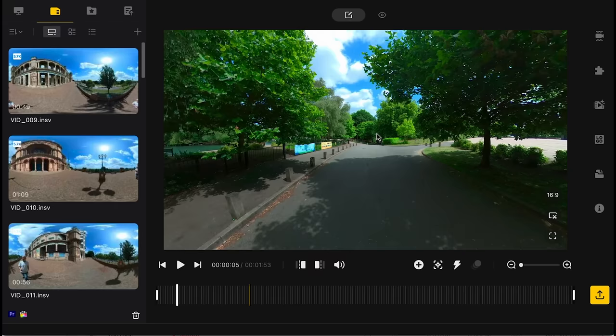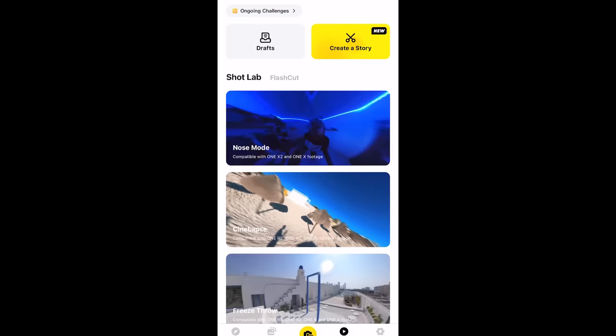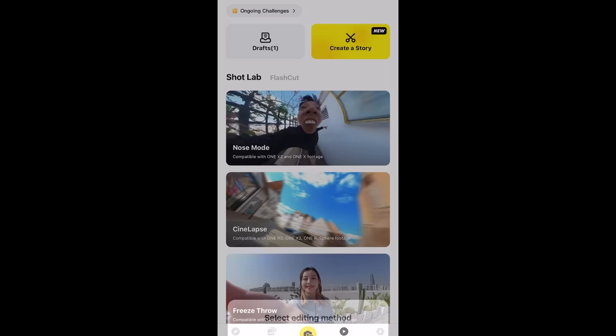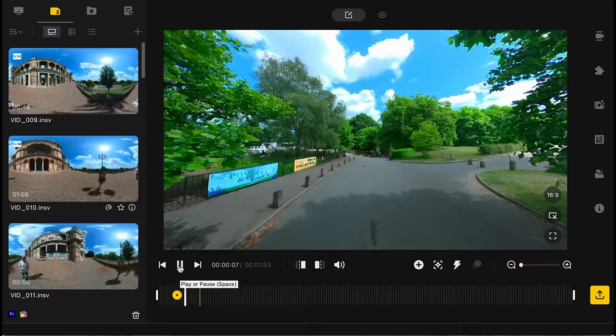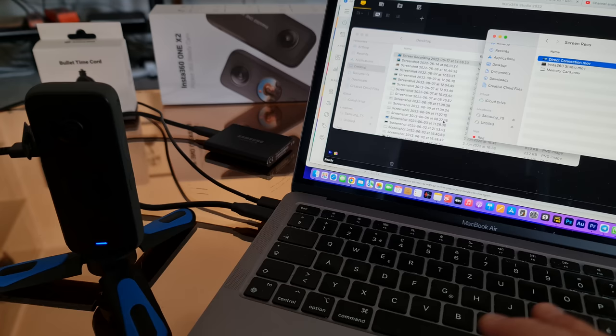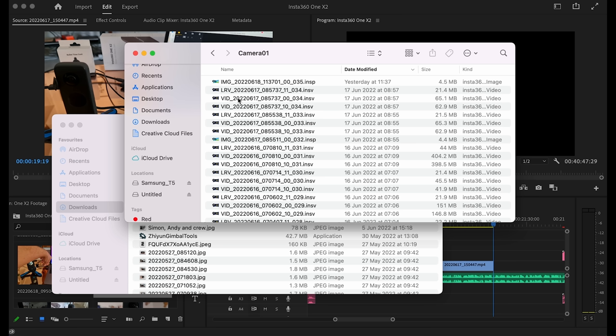When editing 360-degree video there are two phases. Phase one is editing a single clip — reframing, zooming, adding keyframes — then exporting from the app or Insta360 Studio. Phase two is taking that exported clip and adding it to others to create a sequence. Phase two is really just like regular editing, so once you've been through phase one you'll have a video clip you can edit like any other. Note that 360 video files can only be read by the app or the studio software.